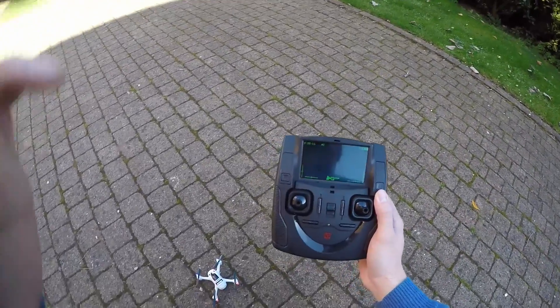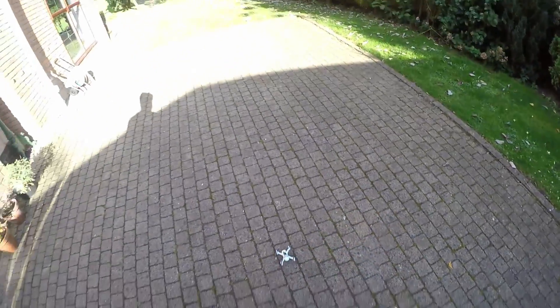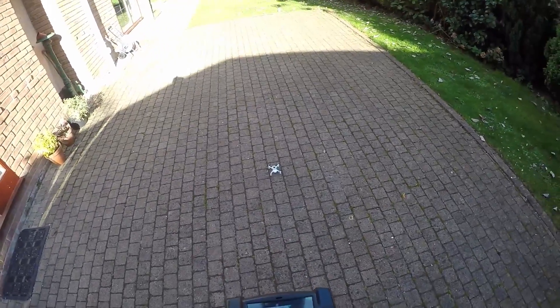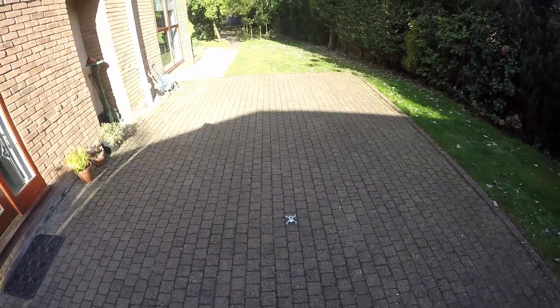Hello. A lot of people wanted to see videos of the altitude hold on this thing. So, stick it on record. Let's see if we can get some altitude hold.